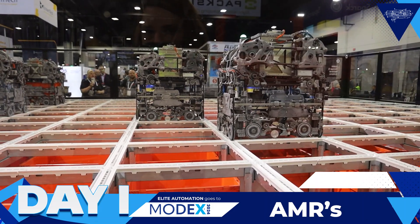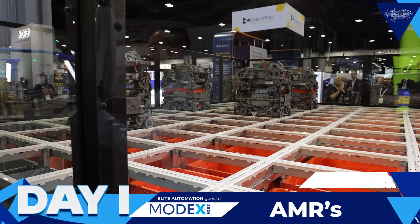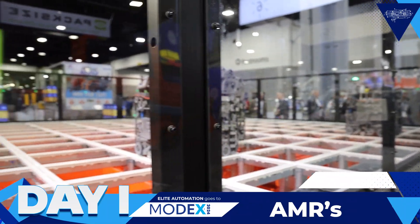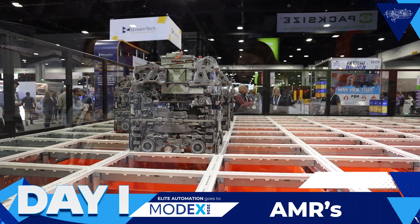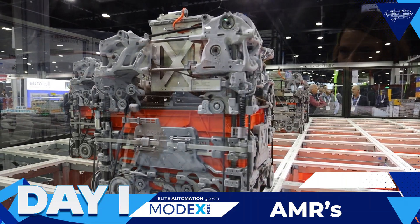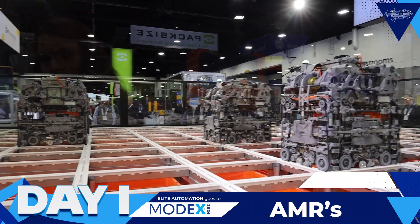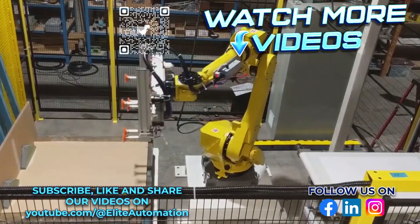I'm about to throw the scanner in there now, so that's gonna be enough for me. See those vertical hooks in there? Alright, I got plenty of video of this. Thank you.